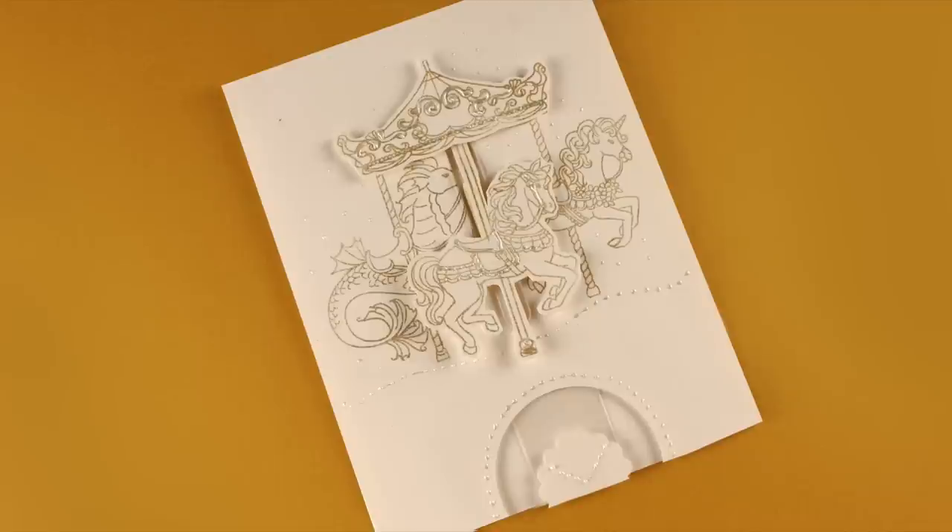Hi there, I'm Sandy Alnock, artist and paper crafter, here with a quick video showing how to make a moving carousel horse card.